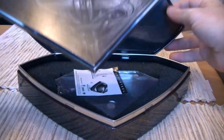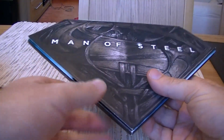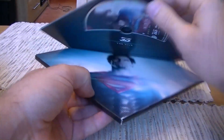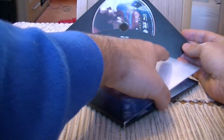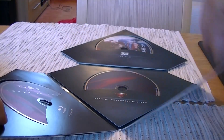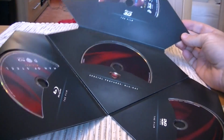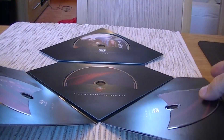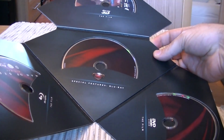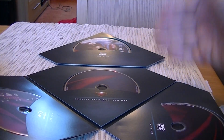So this is the holder for the discs, and it's of a cardboard material. On the front there is Dural's insignia. If you open it up, you've got Superman and a picture of Zod. And all the discs inside: we've got the 3D disc, the 2D disc, the DVD which is region locked, and a special features disc, which I do believe is not available in the UK — another reason why I'm pleased I picked up the US version.